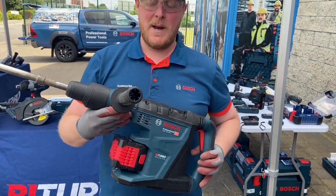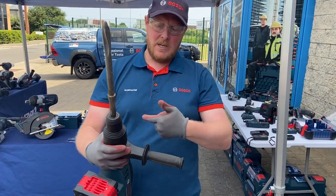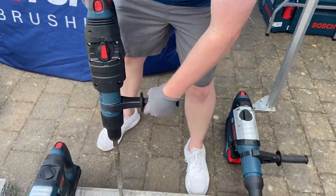That's your SDS Max machine — it's the 18V 40C, so doing 40 millimetres into concrete as you can see. Takes a bigger chisel bit. Now put it onto hammer mode and we can go with that.